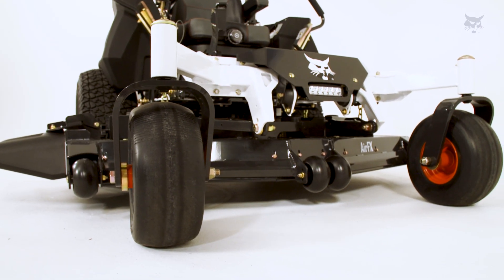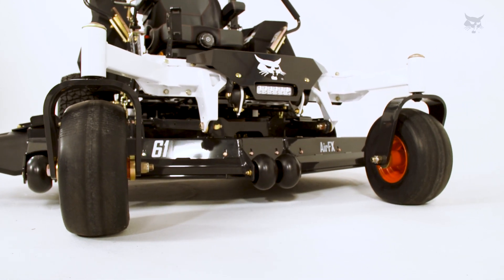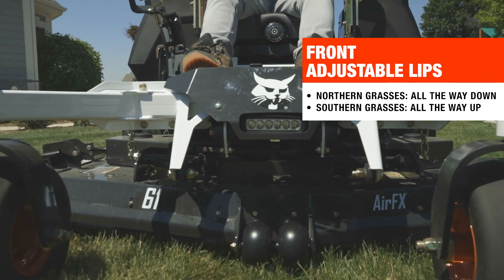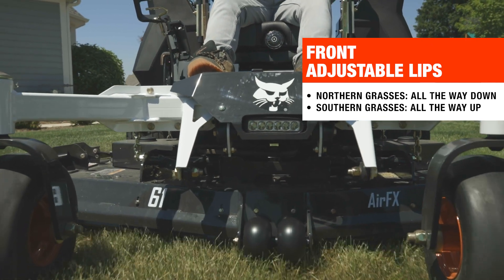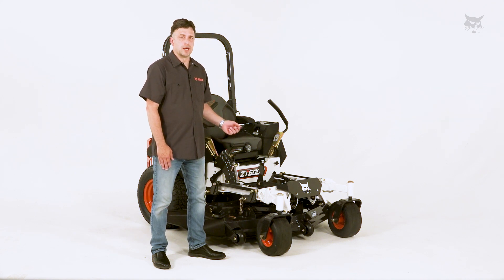All the commercial series mowers that we have come with front adjustable lips. Those L-shaped brackets help with the cutting conditions that you have. Typically in northern type grasses, you want those lips all the way down, and in southern type grasses, those lips should be all the way up.